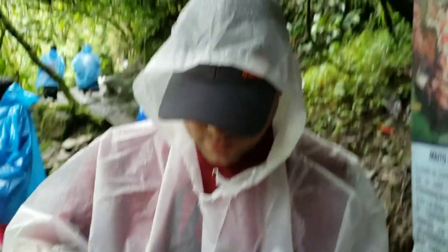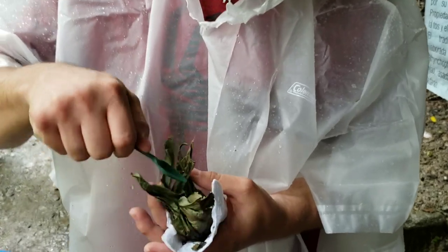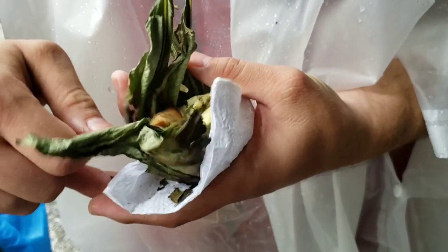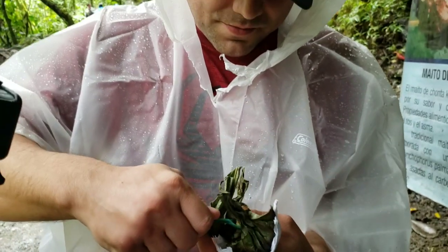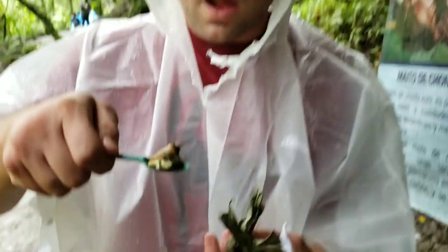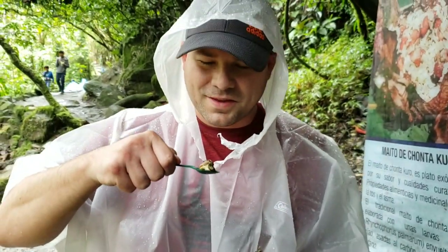So you're getting ready to eat an ant. You're going to try an ant, baby? Let me see, hold it up. It looks like a fat grub. You didn't put no salt on it.